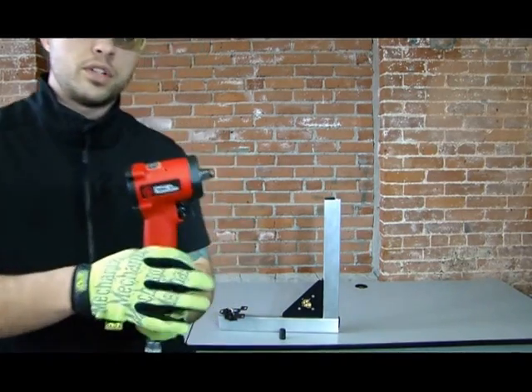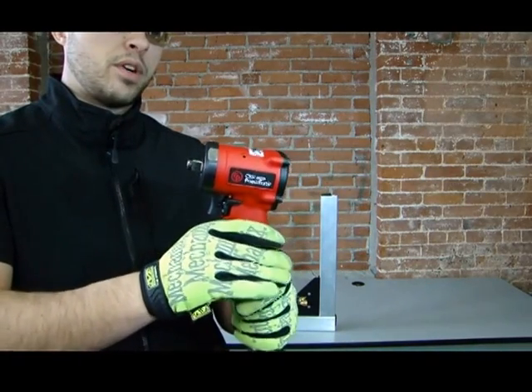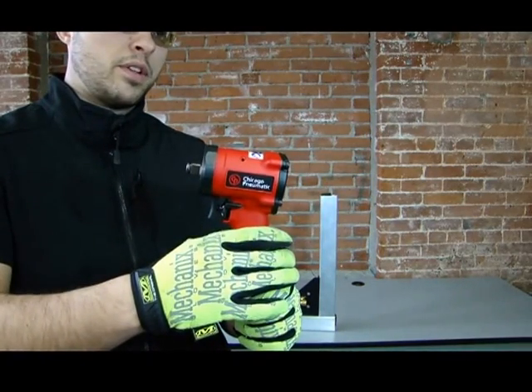Let me get up close here so you can check out the tool itself. You can see that front end, how small that really makes this.